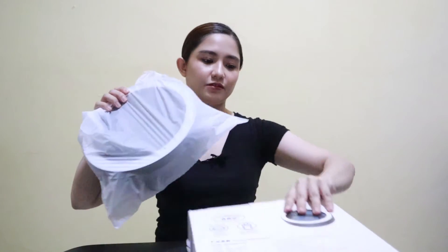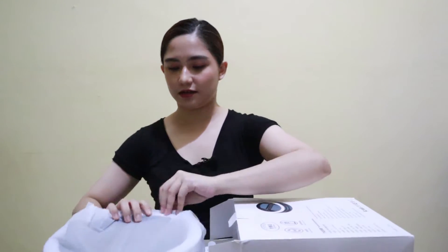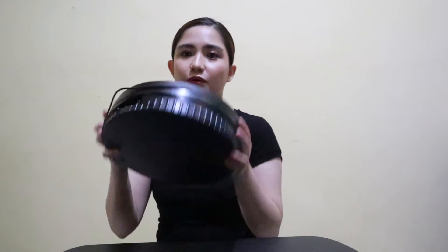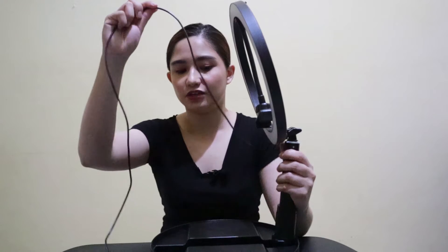So I already took out the contents from the box earlier. This is the ring light. When you take it out like this, don't be surprised — if you try to force it straight, it won't go straight. That means you first need to remove the wire that is wrapped around it.